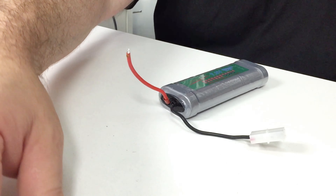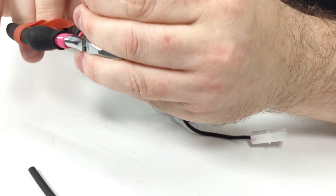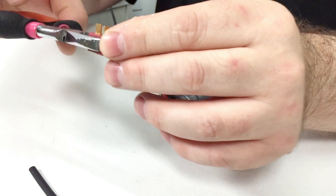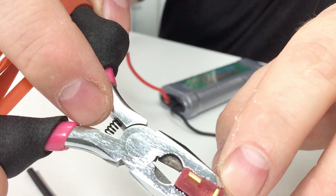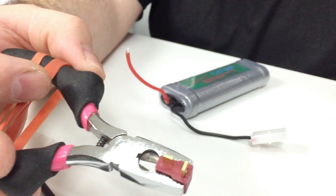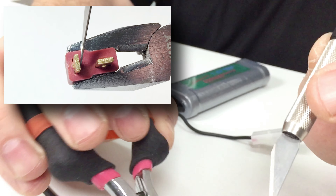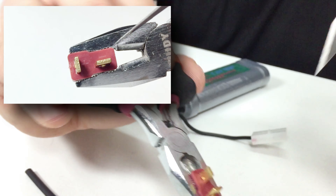Now grab your Deans plug and put it in the pliers. Remember the slot going across is the positive one — they're even marked on it, though not always. You'll notice the plugs are offset: this one's out to the side a little bit more, so we put the wire on the inside of that one. On the negative we put it on this side — it gives us more room to play and makes the plug look a lot neater.